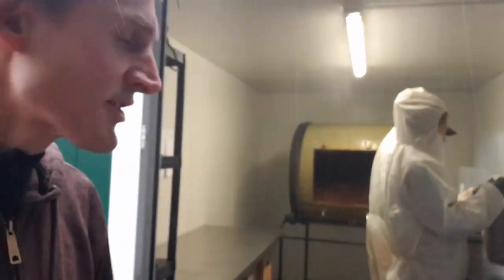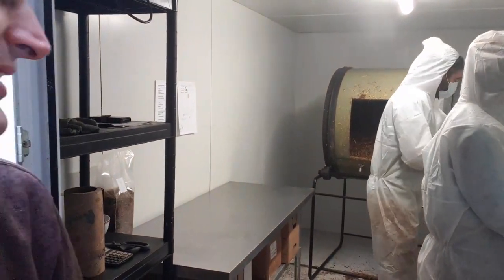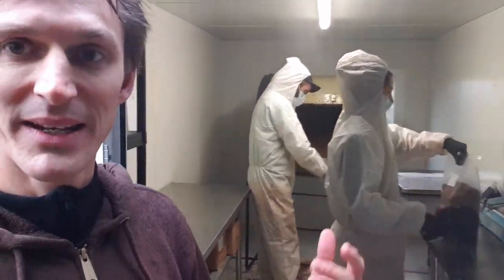Inside here today we've got Ross and Luca making the next batch of kits. In here they're basically just mixing up the straw and the coffee grounds, placing them in the bags, sealing them, and then they go into the incubation room.